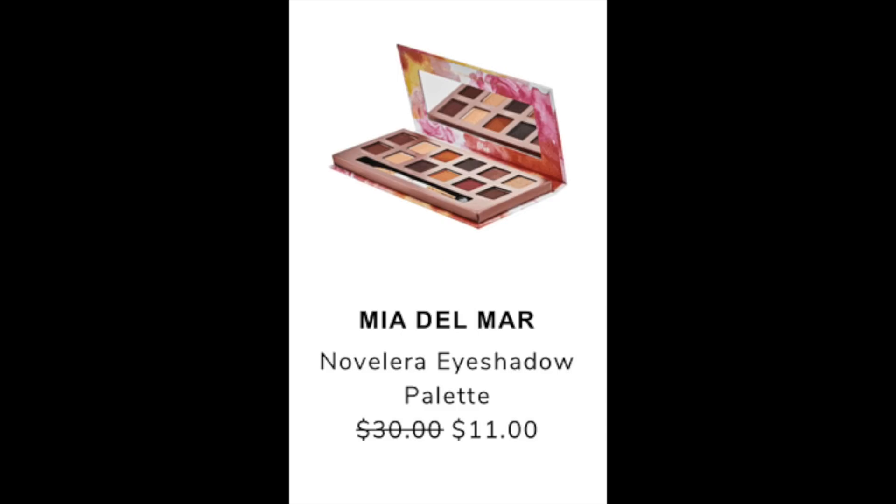The next item listed is the Mia Del Mar Novellera eyeshadow palette. Its retail value is $30 and it's going to be discounted to $11. The $30 price matches what I found on their website; I didn't find it elsewhere. There aren't many reviews, but the few that exist are positive.